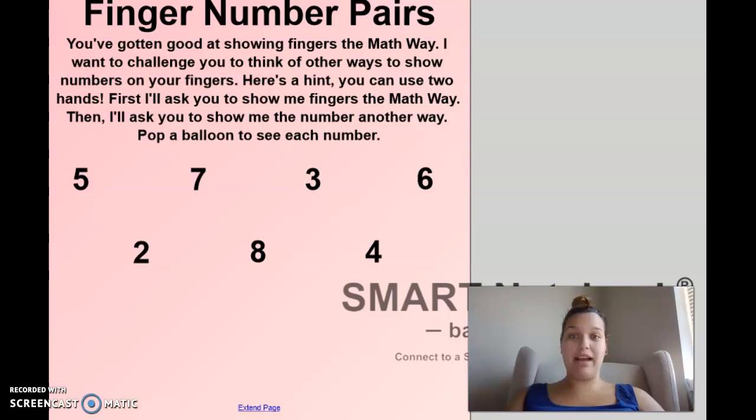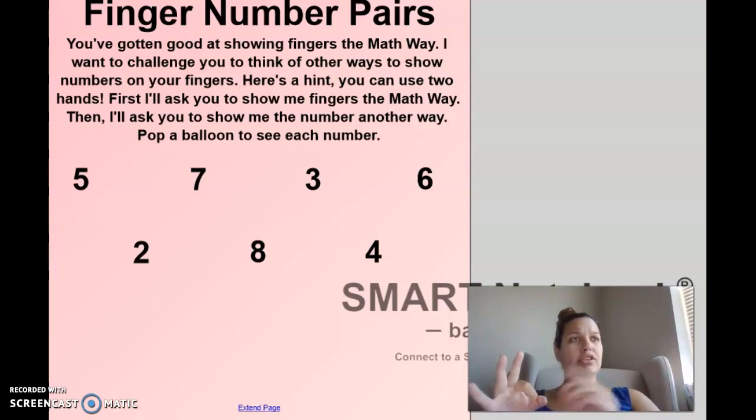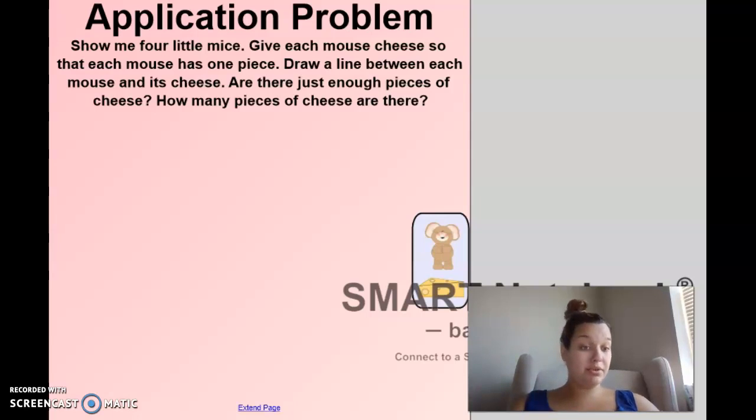That's a little bit tricky to start learning, to start switching to show the numbers different ways, but you guys did an awesome job with that. Was that the only way to do it? No, absolutely not - I could have put down two fingers and maybe only put down one. That's still okay, showing me a different way. So we're going to start right off with our application problem this morning, and we're going to read the question and follow along with some pictures.